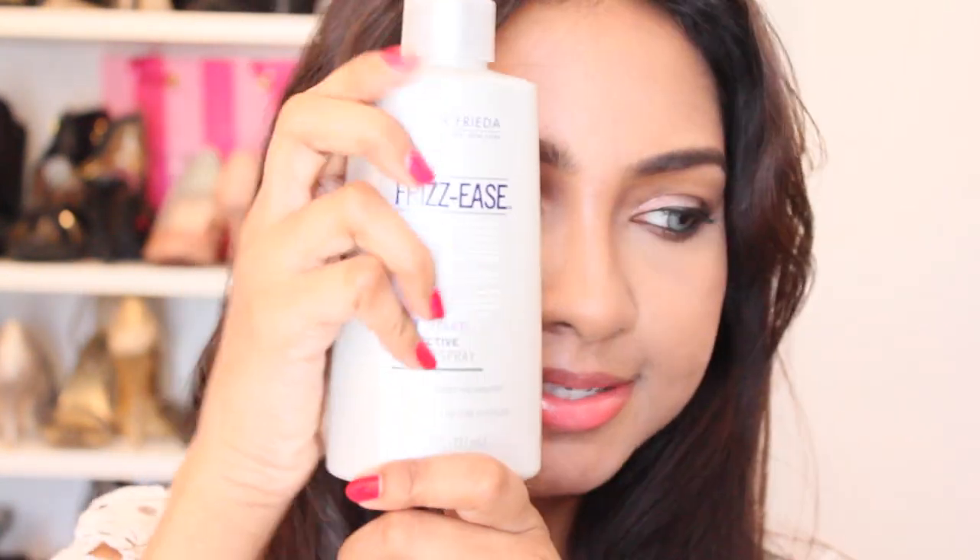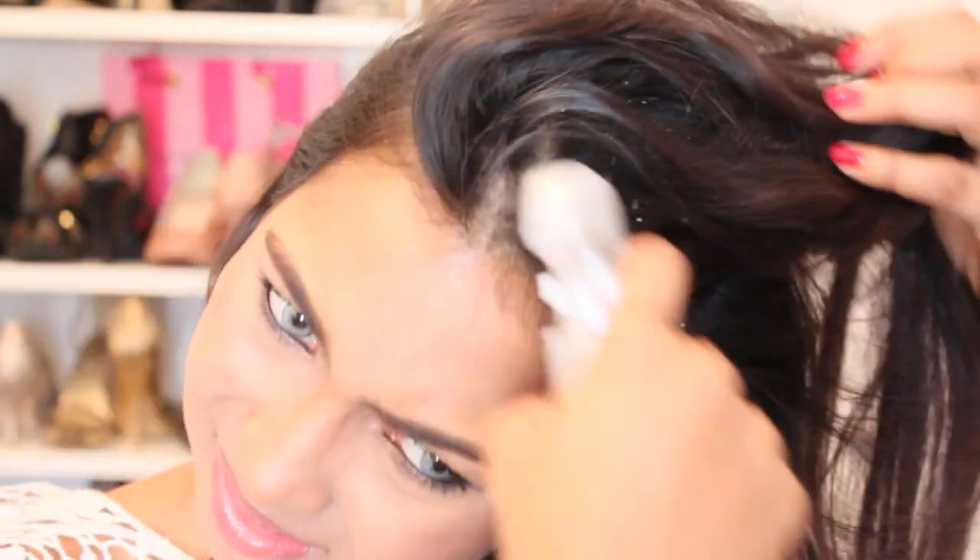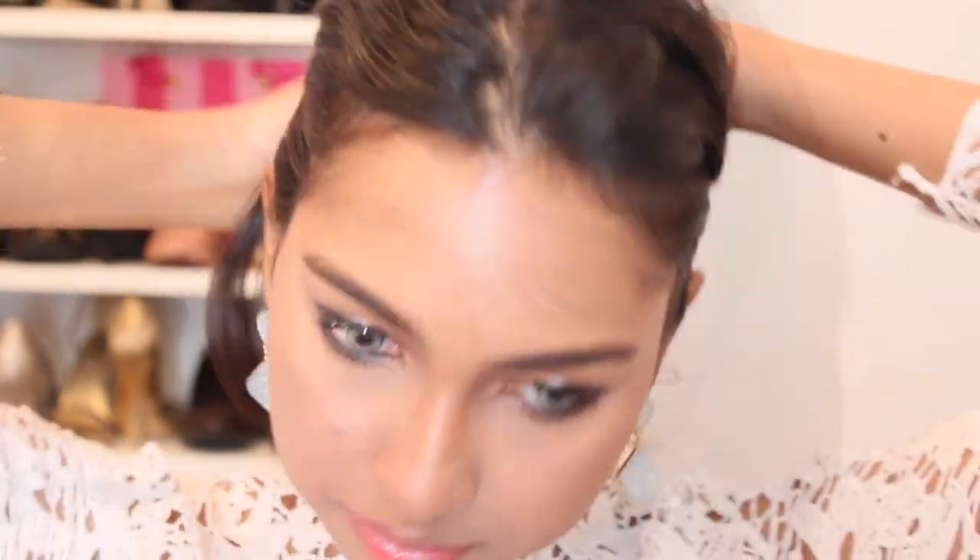This is basically my hair — I just washed it last night and it's dry now. I'm just going to use this John Frieda Freeze Ease; it's a protective styling spray for straight or curly styles. I'm just going to spray it all over.